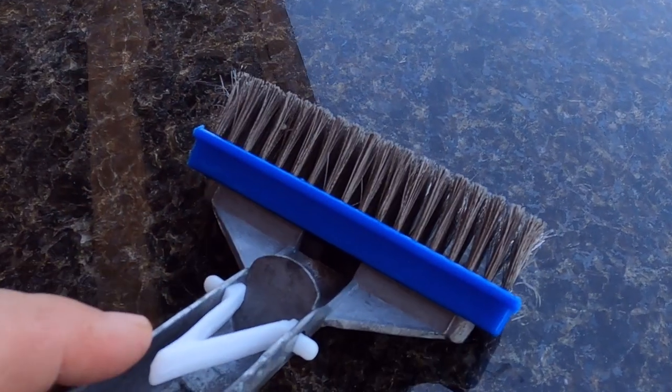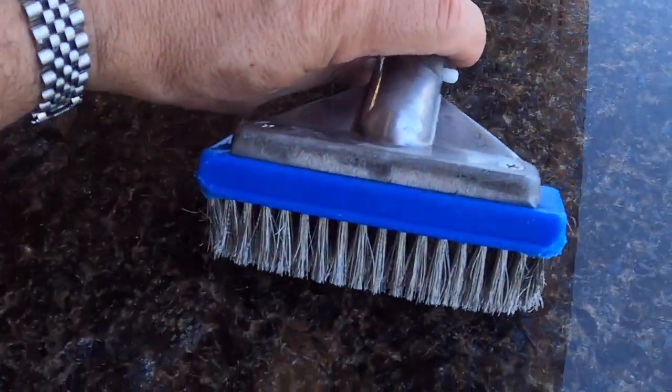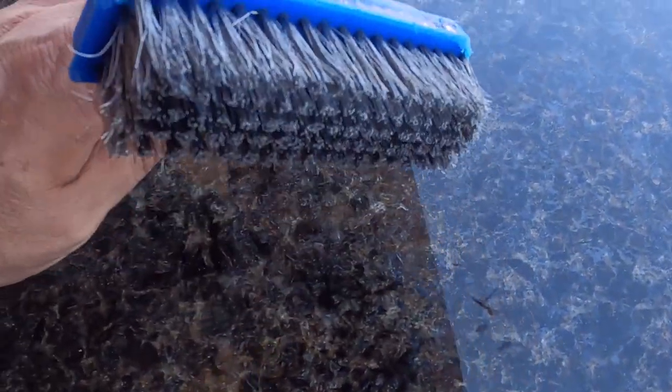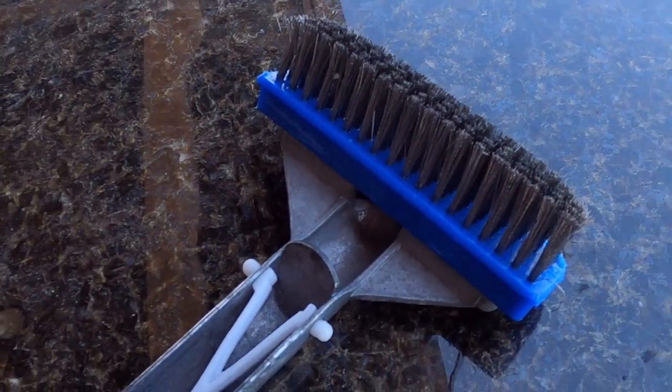Here's a closer look at that stainless steel brush that I used to get the black algae off when you're scraping the bottom of the pool. It's about four inches long, which makes it easier to put more pressure and to get into the corners where the black algae tends to grow.